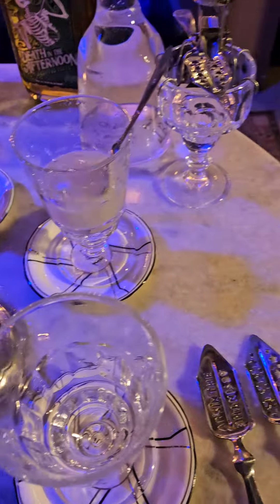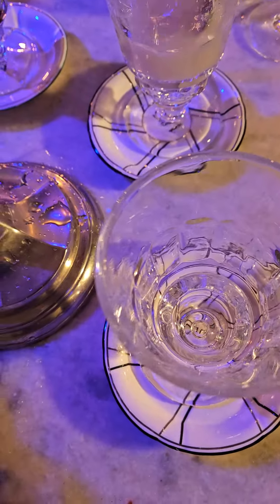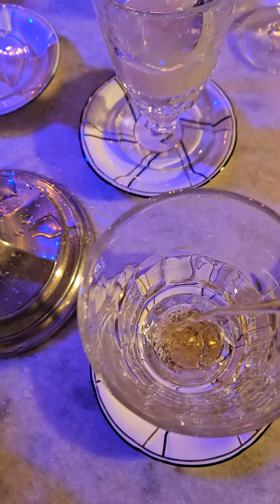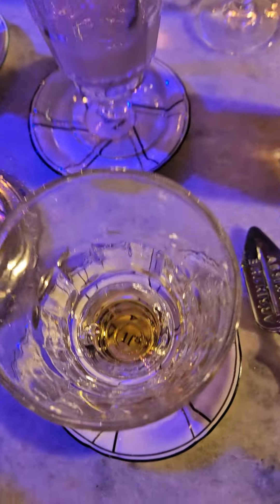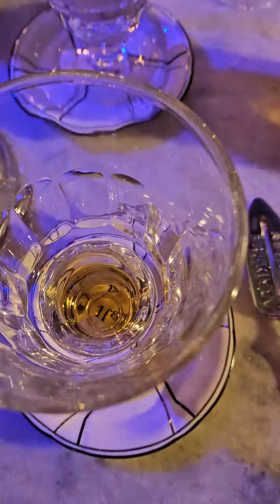Let's start by taking our Death in the Afternoon absinthe vert, and we're going to pour this into the glass until it crests the little circle. That is a perfect pour of absinthe. Never look at it from the side when you pour it — you're going to look down inside the glass like this.